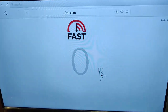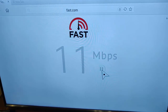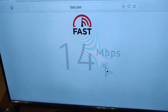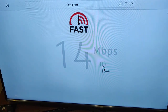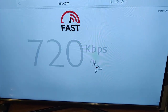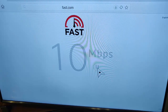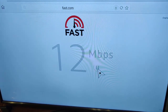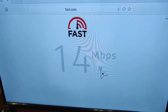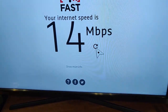We've got 14 megabits that time. Let's try again — and there we go, 15 megabits that time. Let's try one more time, and 14 that time. So there is a significant improvement there over the Solwise adapters.